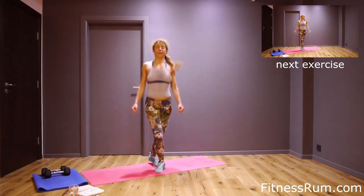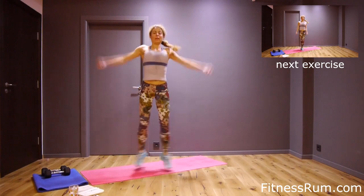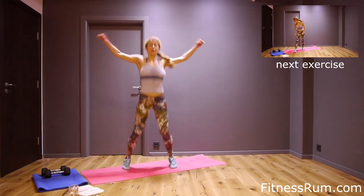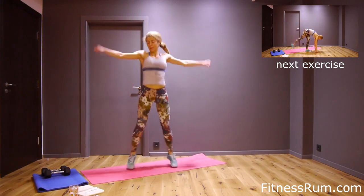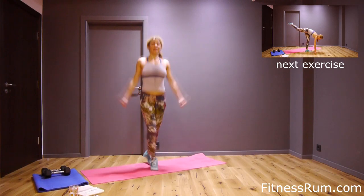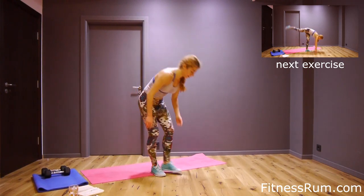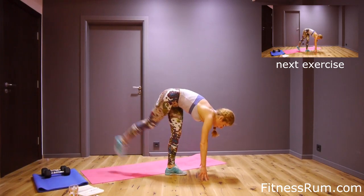Eleven, twelve, thirteen, fourteen, fifteen, sixteen, seventeen, eighteen, nineteen, twenty. Five more — one, two, three, four, five. Last rep. Now cross jumps, twenty — this is up to the breast. One, two, three.